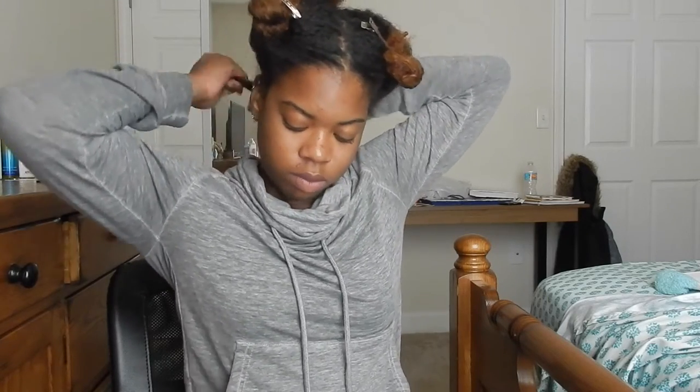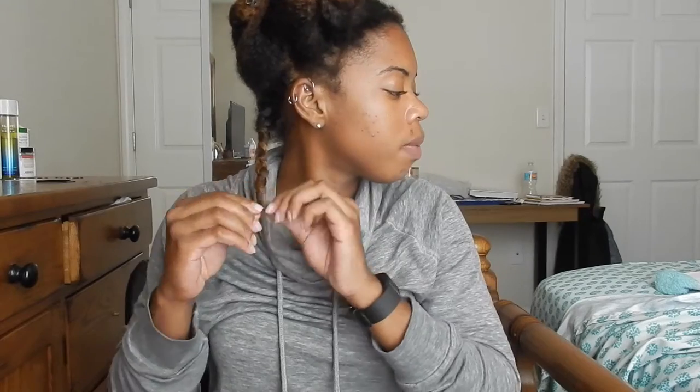I'm basically going to do the same thing to the rest of the back of my hair. I'm going to end up with 4 braids in the back, like you'll see here in a couple of seconds.